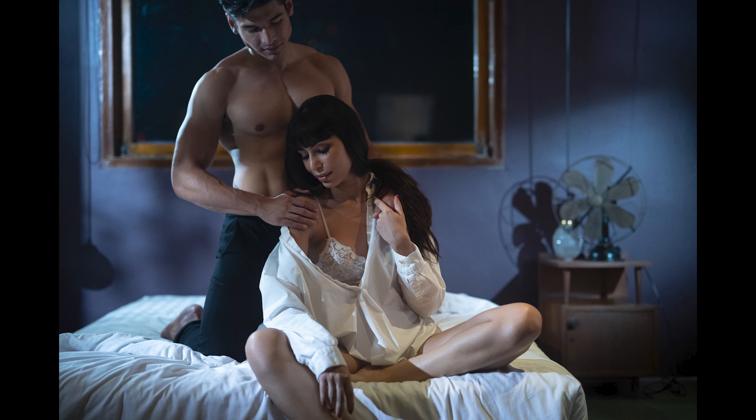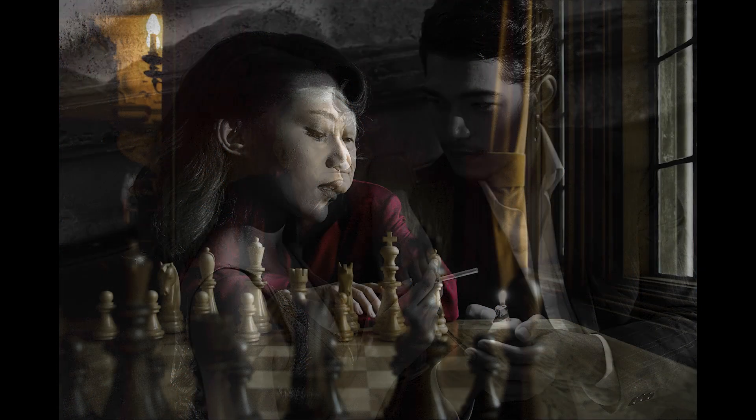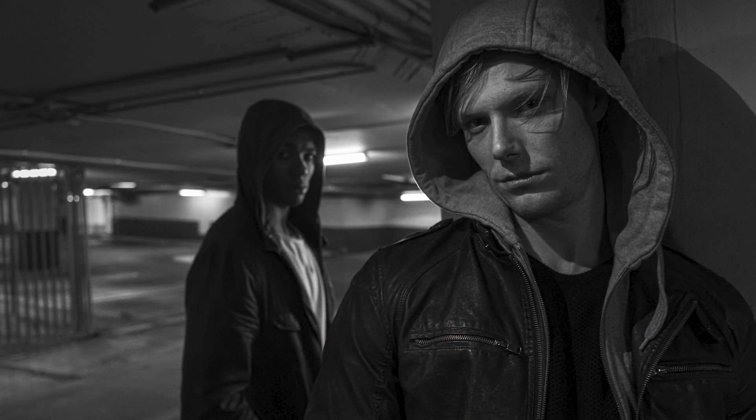For those of you shooting with electronic viewfinders, you have an added advantage of being able to see with constant light exactly what you're going to get before you take the shot — just like you're making your own production, your own film. Cinematic photography is something I've been doing for quite some time. I started on sets in Los Angeles and I use it with product photography and people photography.